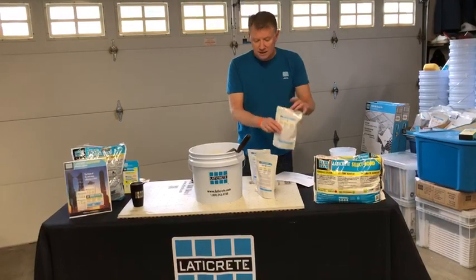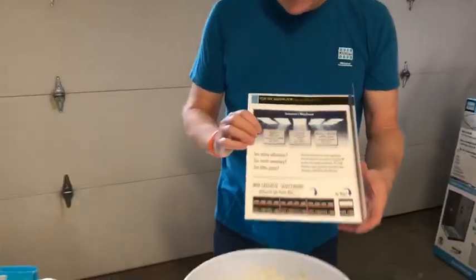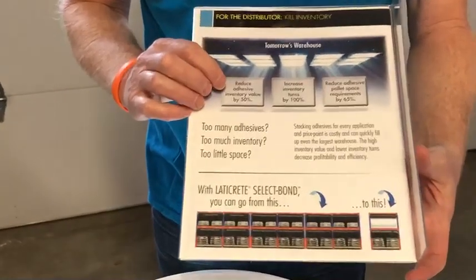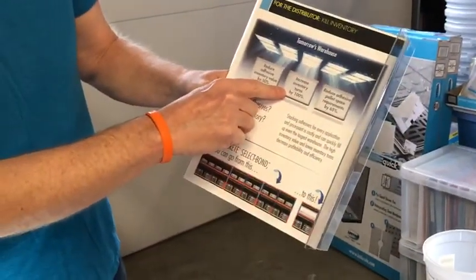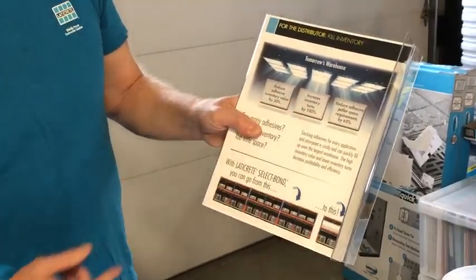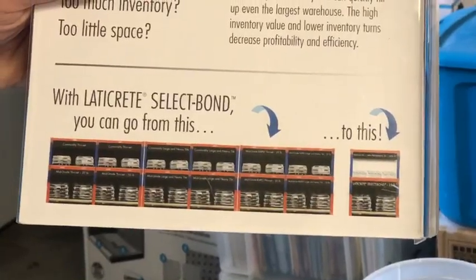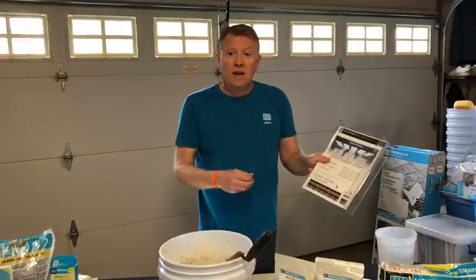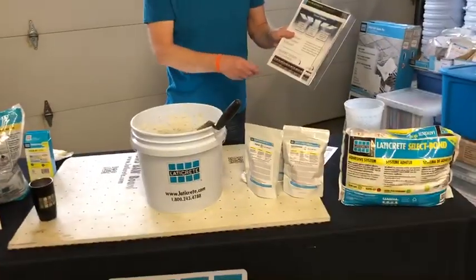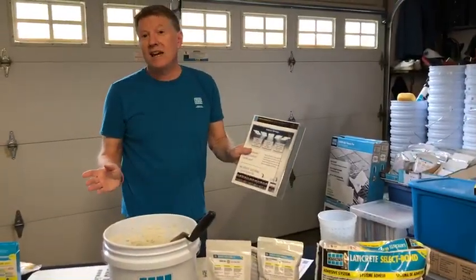So this is a revolutionary type product. Looking at some of the benefits — it reduces your inventory by 50 percent, increases your product range by 100 percent, and reduces your adhesive pallet space by 60 percent. A standard distributor stocks many different thinsets, but now you can put white and gray plus all your base additives into a small four-foot bay. Contractors can keep the bases in their truck and have thinsets ready for any type of tile installation they need.